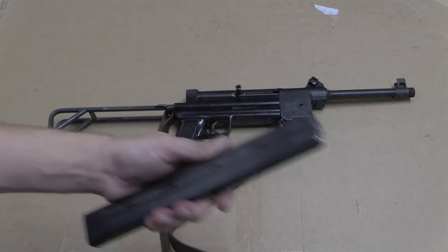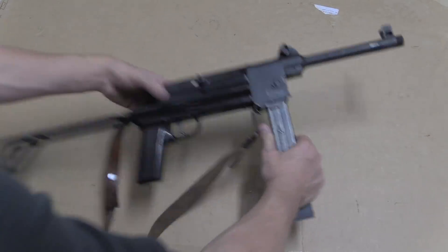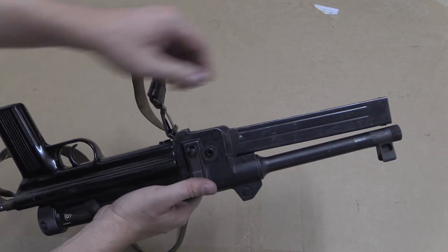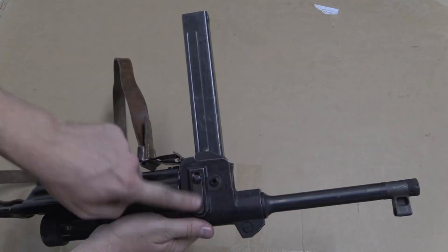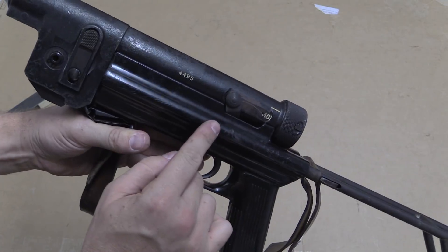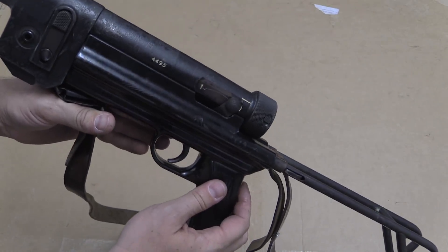Aside from that, a nice reliable mag. This button here allows me to fold the magazine up for transportation, carry, storage — whatever. Push it again and you can fold it down. The magazine release is there on the front. We have a safety selector lever on the side: when you can see 40, that's full auto; when you can see one, that's semi-auto.